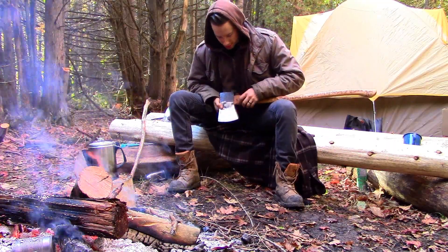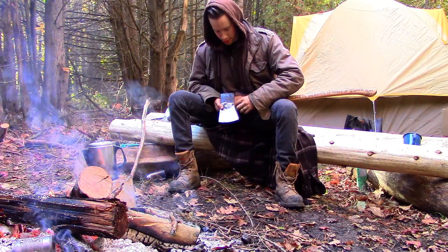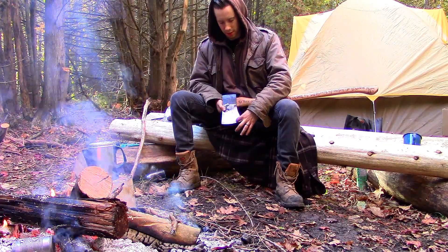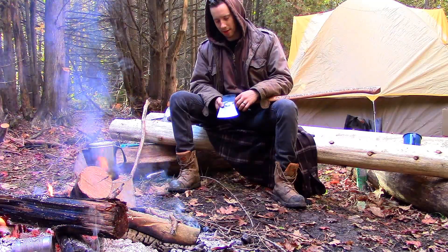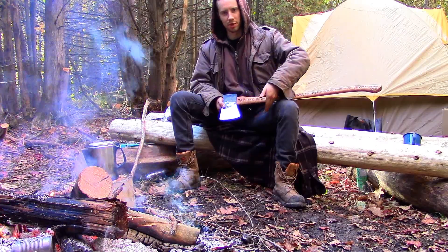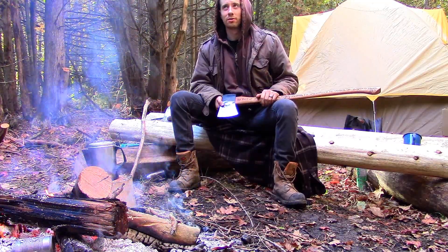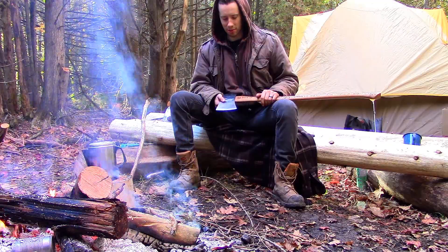On my axe head, the axe head doesn't go straight down — it actually curves out a little bit. That section is known as the beard: the part of the axe that curves down. Viking axes back then had longer, bigger beards because the axe head would come down much further and be more exaggerated. So a Viking axe is sometimes known as a big bearded axe. My axe has a little beard.